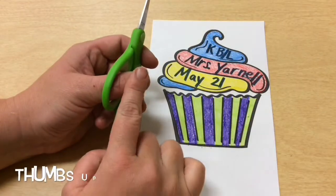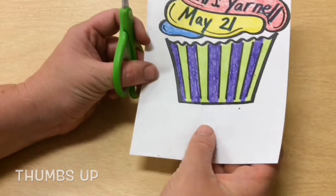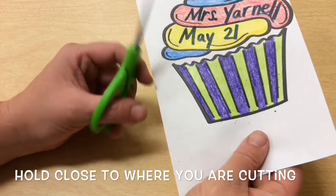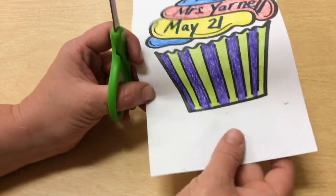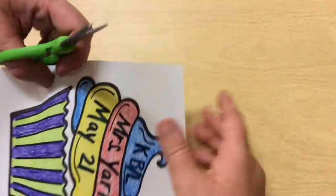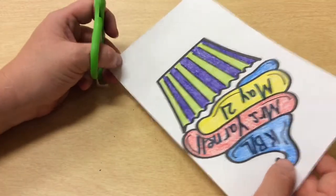You should have your thumbs up. See how my thumbs are up to cut? And then when I hold my paper, I want to hold close to where I'm cutting so that I have more control. I'm going to start by cutting this line here, so I'm going to be holding close to that line. I don't want to be holding it way over here and then cutting because then this paper will flop around on me.